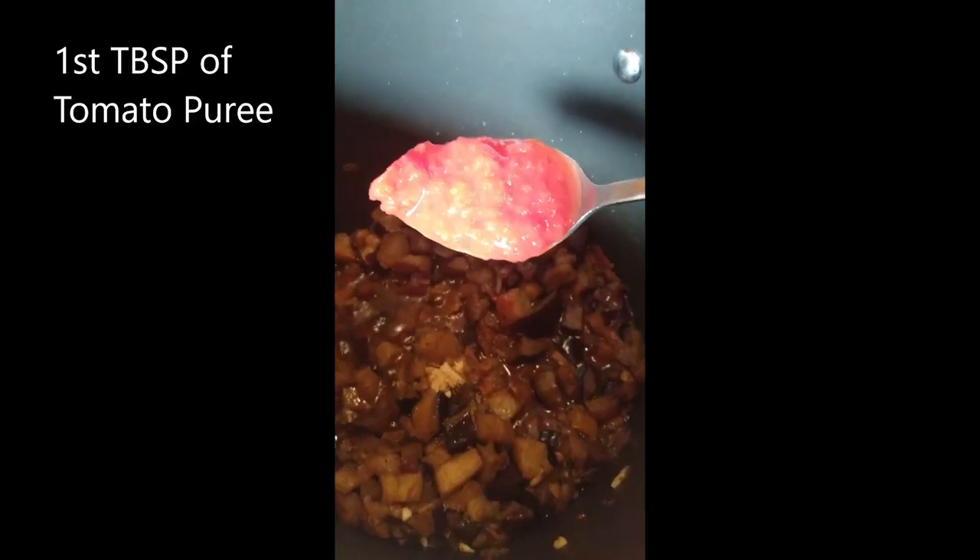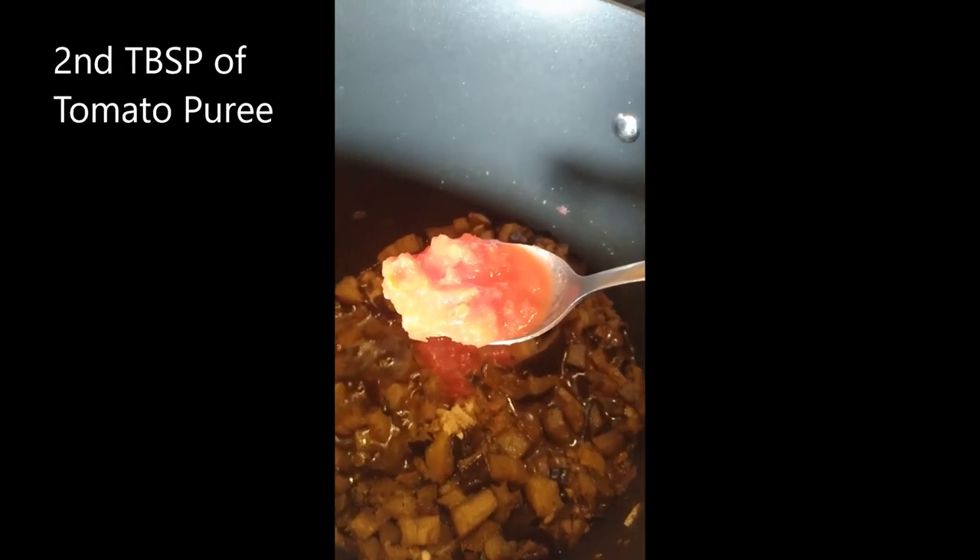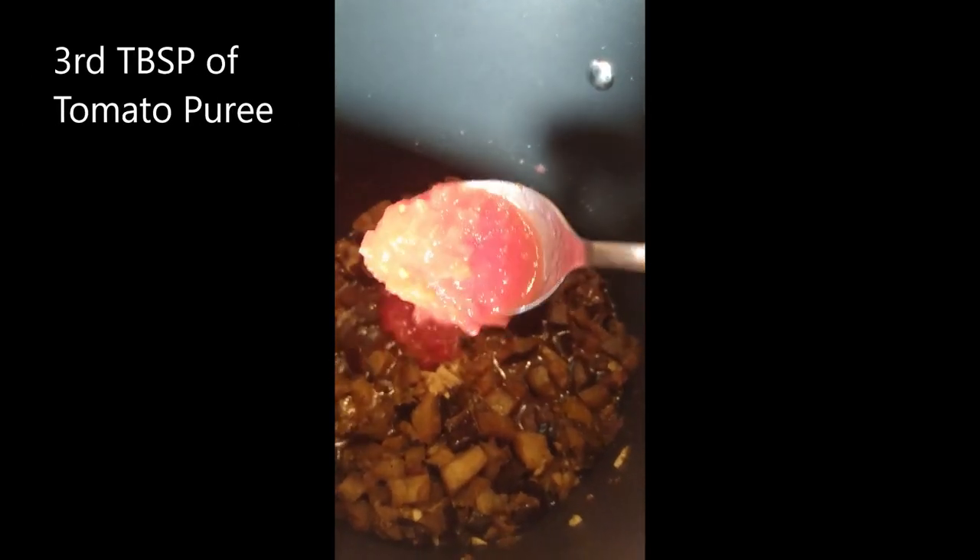Turn your burner down to medium low and allow the flavors to blend together. Next, take a whole can of diced tomatoes, puree it, and add approximately three tablespoons of the puree to the curried eggplant. Store the remaining tomato puree in the fridge. Then open a can of coconut milk, take out three tablespoons, and add that to the curried eggplant as well.